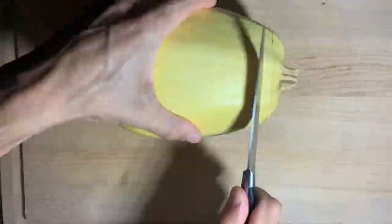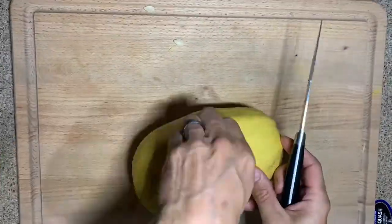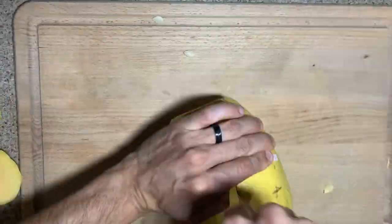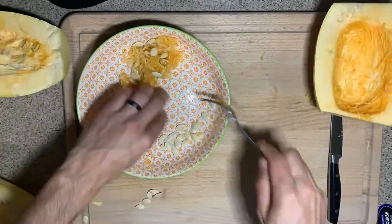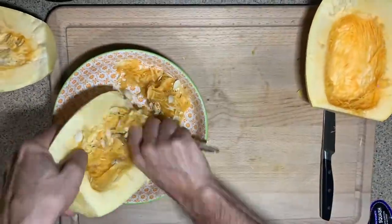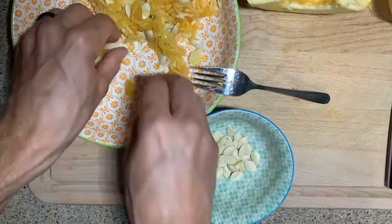First, cut the ends off your spaghetti squash and then cut them completely in half. Remove the stickers and do this with as many squash as you'd like to bake. Then remove all of the seeds and set the seeds aside in a separate bowl if you'd like to roast them later.